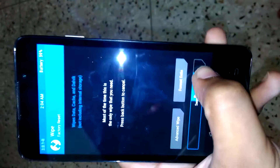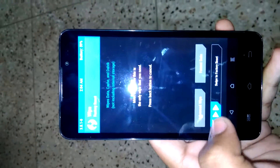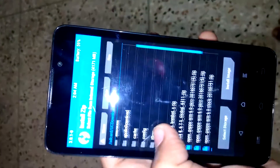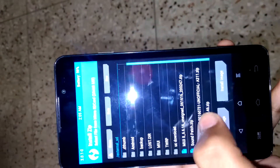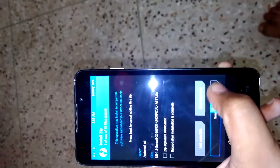Swipe for factory data reset, like this. Then go back and go to Install. This is our UD 1.1 Sense 8, dated 2016-07-31, unofficial build for the A311. Click on it and then swipe to install.